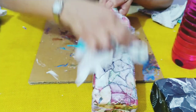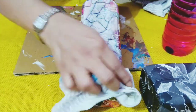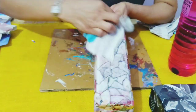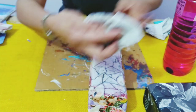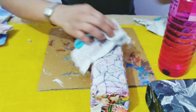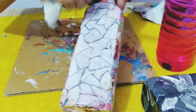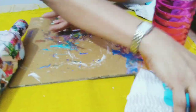You can leave it where you want. If you like the look at this stage, you can stop here. The more you rub, the more color will come out. I wanted it a little lighter, so I'll rub a little more. I like this look, so I'll leave it here and do this for the entire bottle.